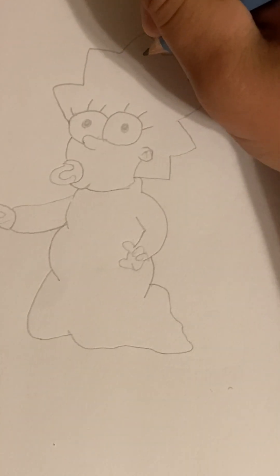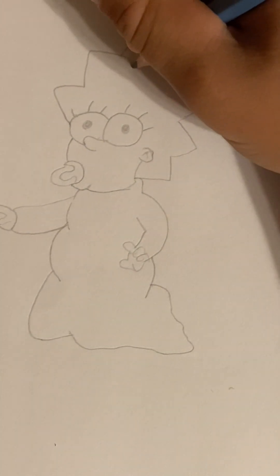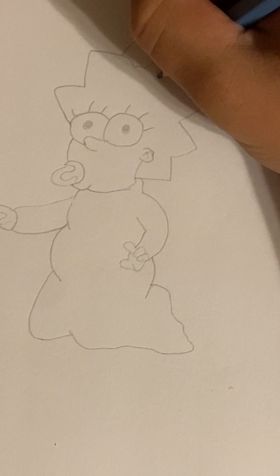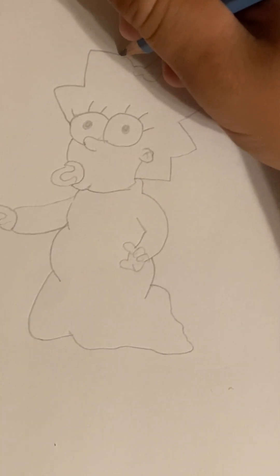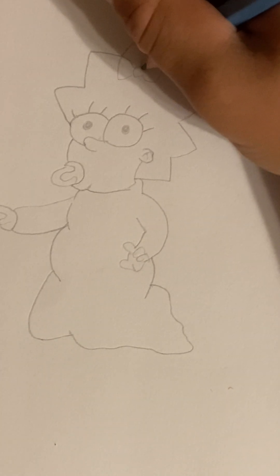Now you're gonna make a little curl right there and then go down and out. Then you're gonna go here, up and up again. This now completes her right hand. Now we're gonna make her little bow — so what you're gonna want to do is go down here, little bump, up, down, up, another little bump. From this side go down and up, and you're just gonna make that into a circle.